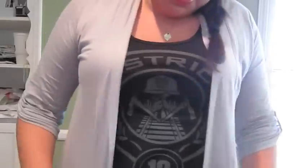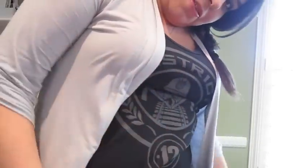Sticking with the Hunger Games theme, I have my hair in a side braid, my eyeshadow is all black and coal-y, and I even have a District 12 pin. So let's get started!